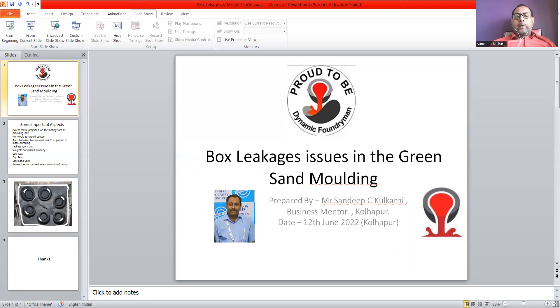In case of a high pressure line, low GCS and low dry strain is also one of the reasons for box leakage issues.